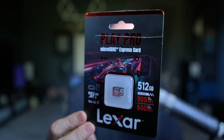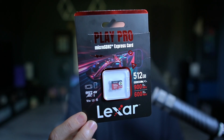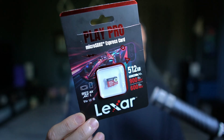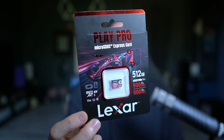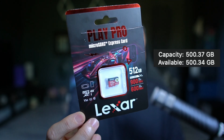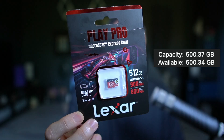The first thing I want to explain is usable space. What I found is the Lexar, while rated as a 512 gigabyte card, when I put it into my Mac Studio completely formatted with nothing on it, it showed a total capacity of 500.37 gigabytes with 500.34 gigabytes available. That's in line with what I would expect.